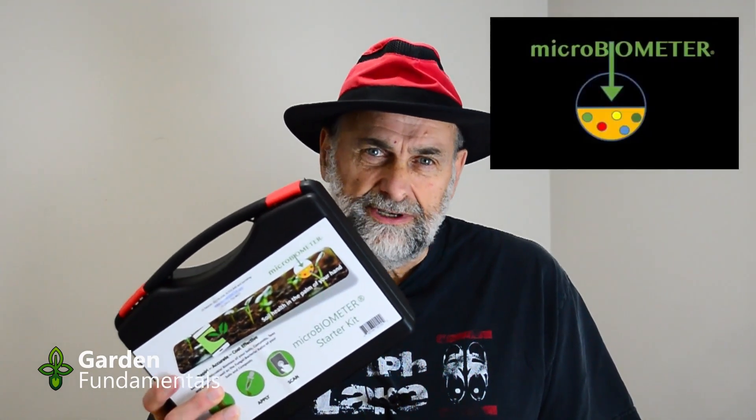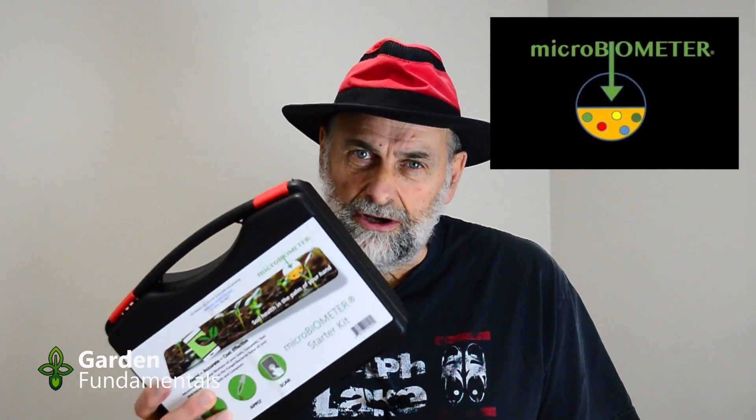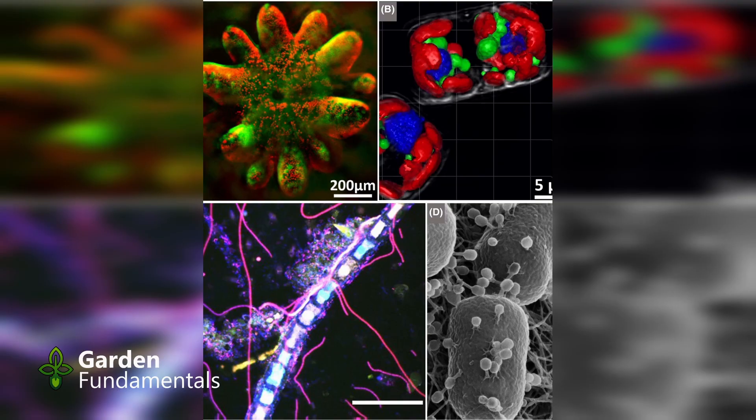The Microbiometer is a new tool for measuring microbes in soil, compost, and compost tea. Why would you want to measure microbes? Well, microbes are the secret to healthy soil and healthy plants. Gardeners talk about these microbes all the time, but up till now there's been no way to actually measure them. That's changed with this test kit.